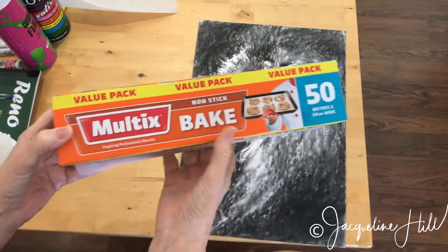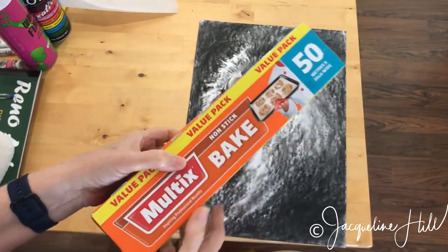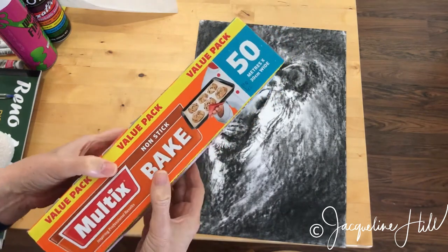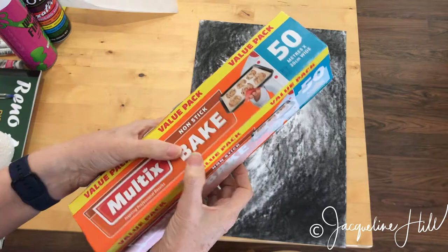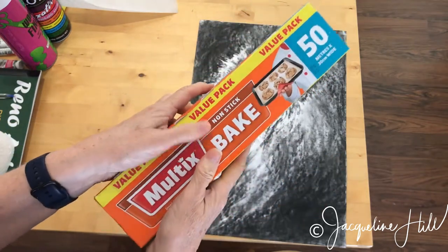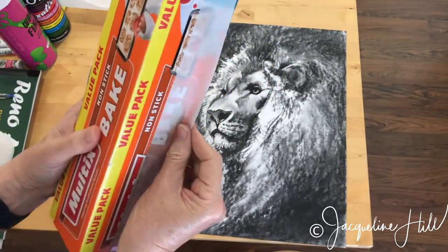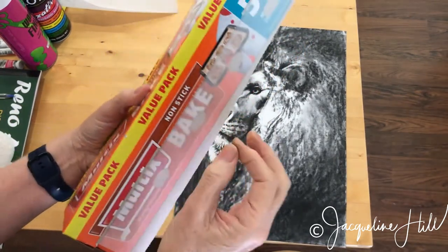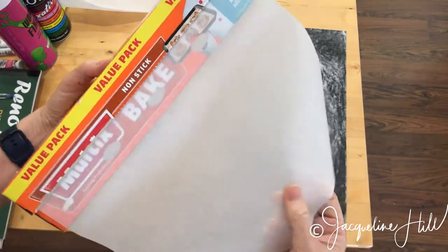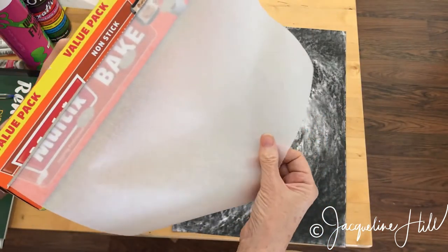This is what I use — just simple old baking paper. You can get some fancy art paper called glassine paper, which is very archival and all very good, but baking paper is very easy to find and cheap, and I've found no problems at all using it. This is not waxed paper — it's just normal, dry-feeling baking paper.